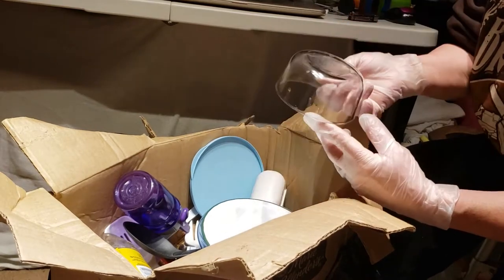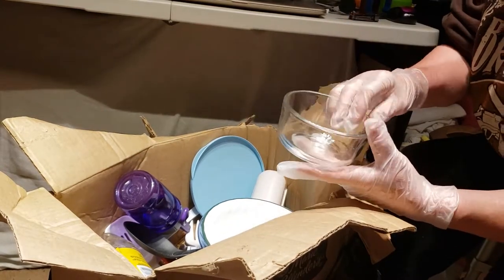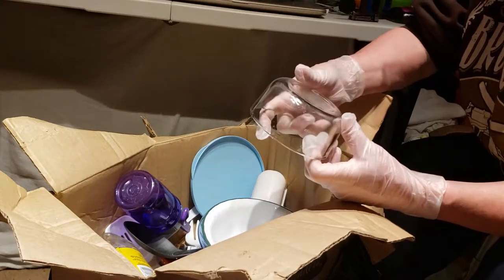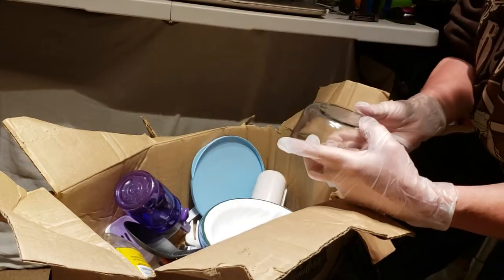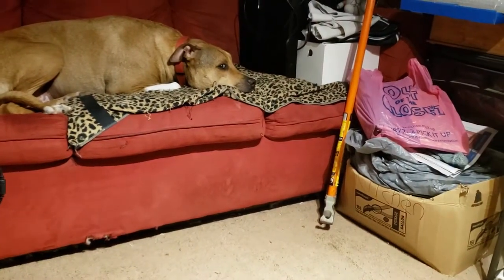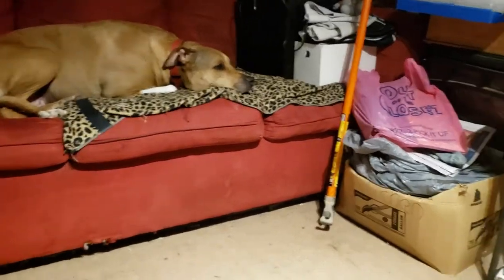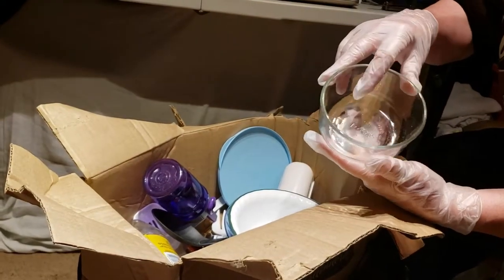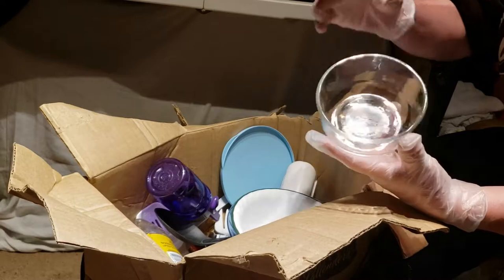Mouse, all righty. Oh, we have one of these — these are nice, Pyrex. Just to demonstrate — good boy, he does know how to do that.